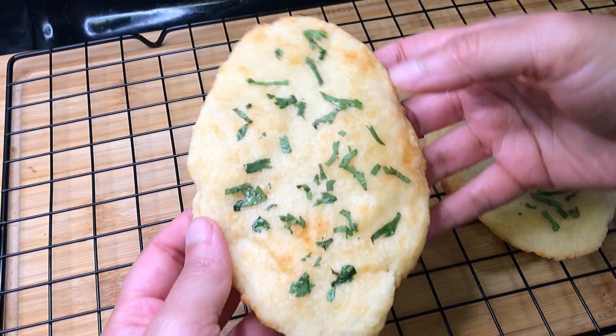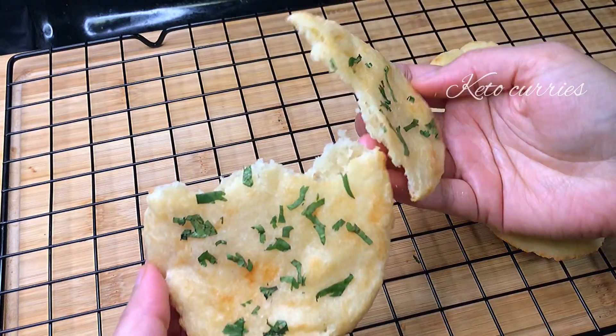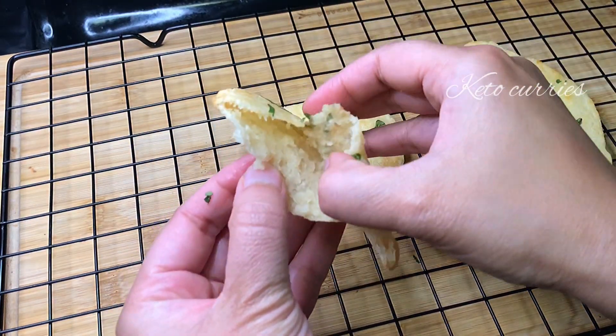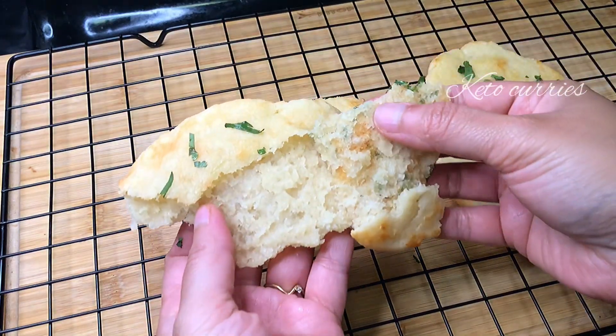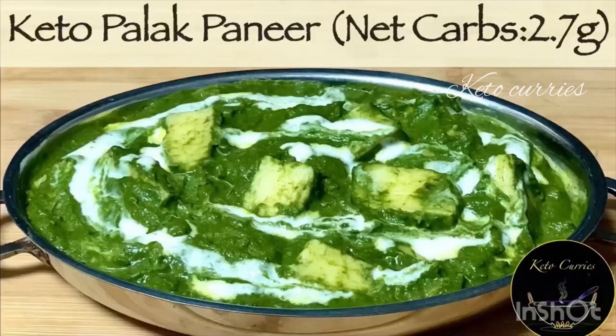I'm so excited to share the recipe of these eggless keto naans that I made today. They were flaky on the outside, slightly soft on the inside — just the way naans should be. You can have this with so many different keto curries. You can find the recipes on my channel. Let's make these naans together.